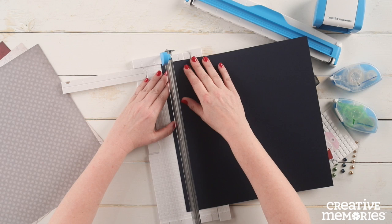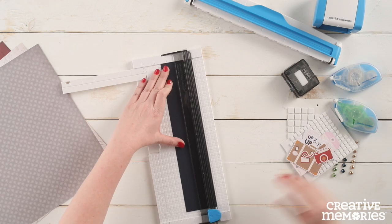We are also going to be using the 12 inch trimmer along with your tape runner, foam squares, and repositionable adhesive.